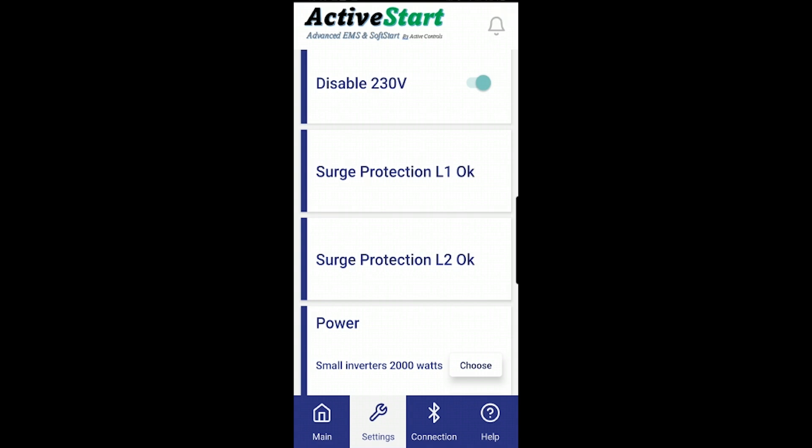Now with the surge protection board attached, you will see the app displays 'surge protection L1 OK' and 'surge protection L2 OK.' If the fuses on the surge protection board get blown — indicating the surge protection has been triggered — it will display 'no surge protection.' Thank you, and we hope you enjoy our product.